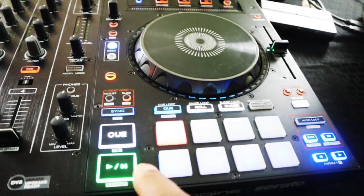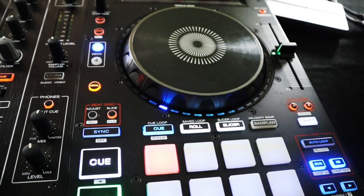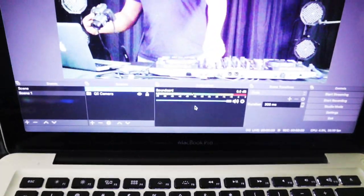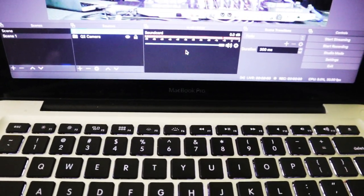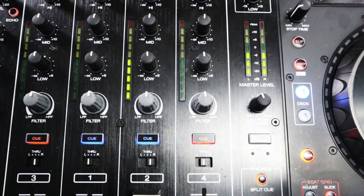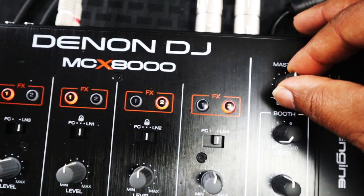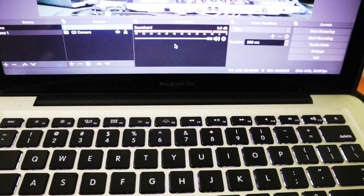Make sure the track is playing, make sure the VU meters are reading, and then in OBS look at the sound card source — make sure you're getting levels. You may want to trim it back or up to make sure that your levels aren't distorted or too low.